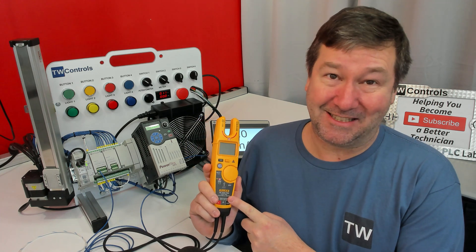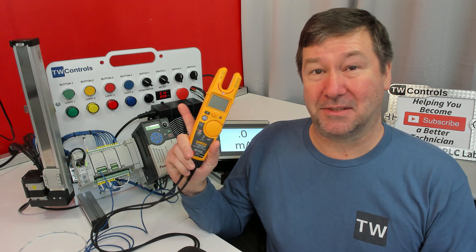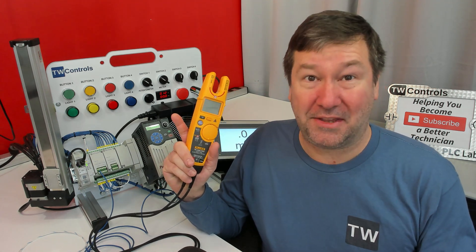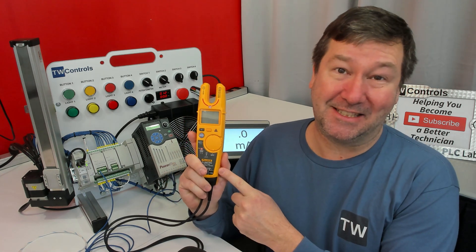I did end up buying this T6-1000, which is an outstanding meter. And here's a playlist right here with the original video of measuring a motor output and one on this T6-1000.